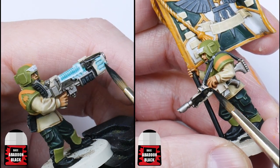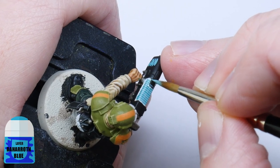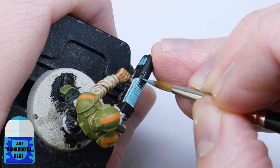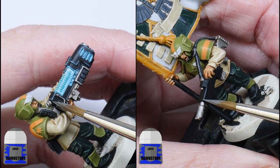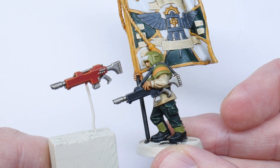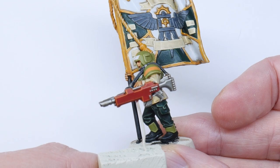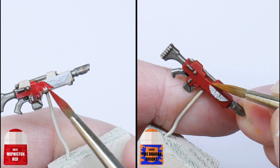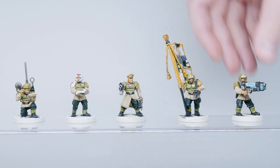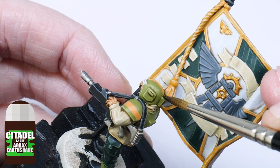You now want to paint all the weapon casings with Abaddon Black. To highlight the weapons, start with a highlight of Baharroth Blue just around the areas where you have that plasma glow, and then Dawnstone for the rest of the weapon highlights. I personally think red weapons might look a lot better than the black weapons shown in the book, so if you want to paint them red, use Mephiston Red with a highlight of Fire Dragon Bright. And I almost forgot — to finish the armour, I used Agrax Earthshade to pick out all the panels and details on the guardsman.